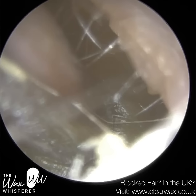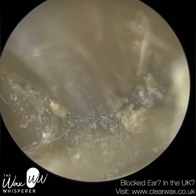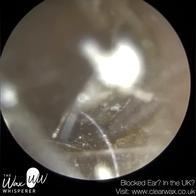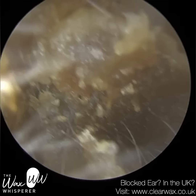We have here a patient who attended with bilateral blocked ears and I'm just commencing with their right ear. As you can see, this is full of dead skin as opposed to earwax. Sometimes it's difficult to distinguish the difference between earwax and dead skin keratin, partly because the majority of earwax is actually made up of dead skin — around 60%. But this plug is probably about 80 to 90% dead skin, so I would classify it as a keratin plug rather than an earwax plug.